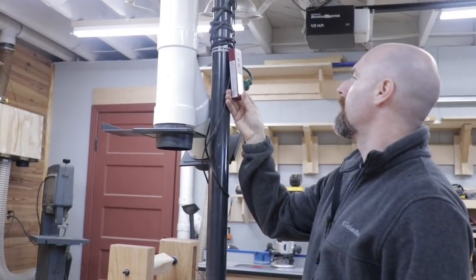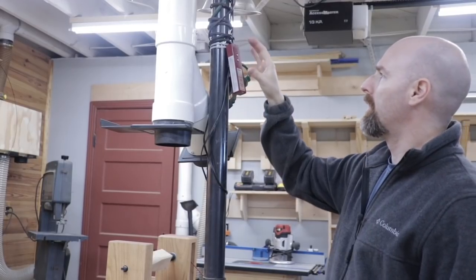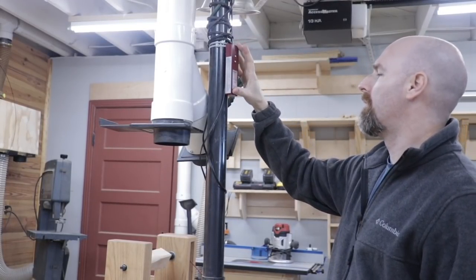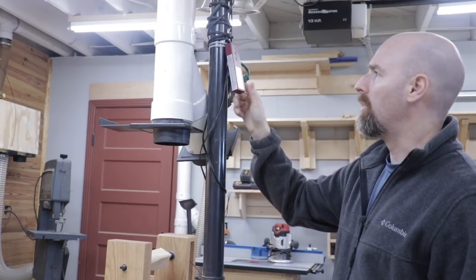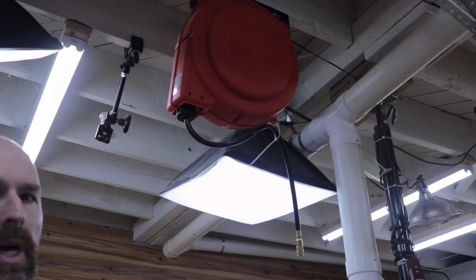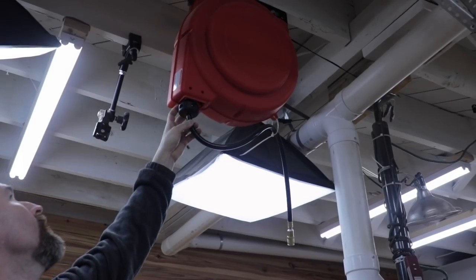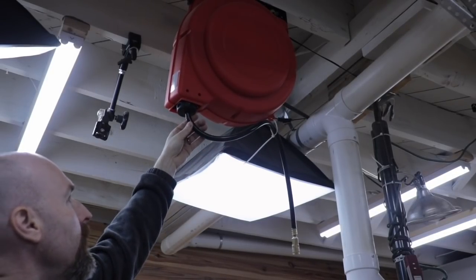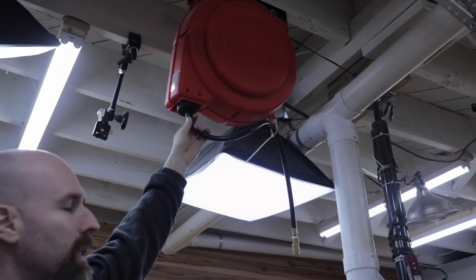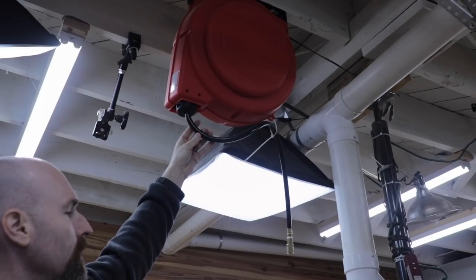One of the smartest things I did was put my Long Ranger 3 — my remote for my dust collector — here on this pole. That way I don't lose it. I was constantly going around trying to find it, and finally I just attached it to the pole and now I know exactly where it is. I designed the shop to be multi-functional, not just for woodworking. So I did run some air compressor lines across the shop and I have this hose organizer where I can pull the hose out into any aspect of the shop where I can use the air compressor.